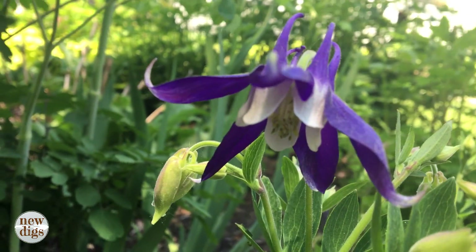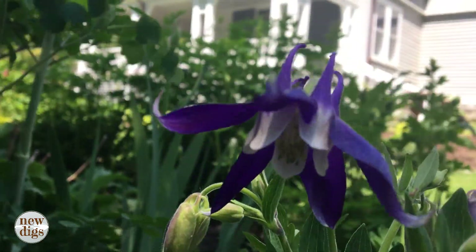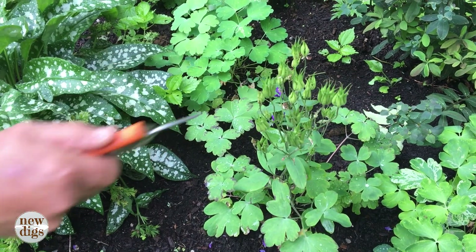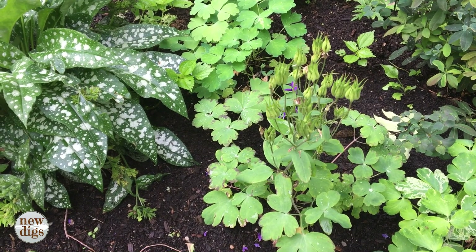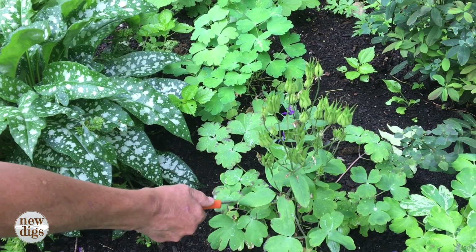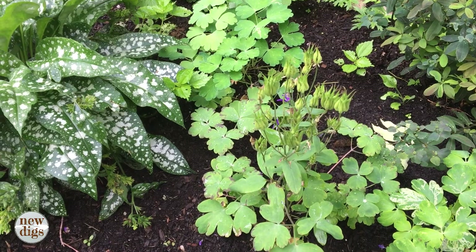Many of you may recognize the columbine — it's a really staple spring plant of a woodland garden. These are the seed pods. Columbines can be really prolific seeders, so I want to leave this alone, let the seed pods ripen, and then the seeds will disperse in the area. It's very easy to recognize the babies in spring because the leaf is so distinctive. So that one I'm not going to deadhead.